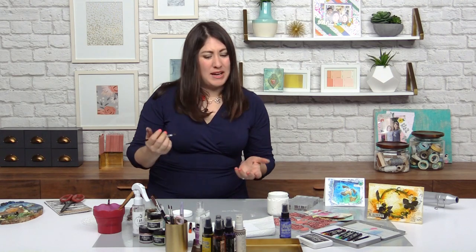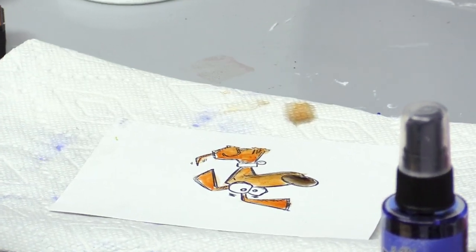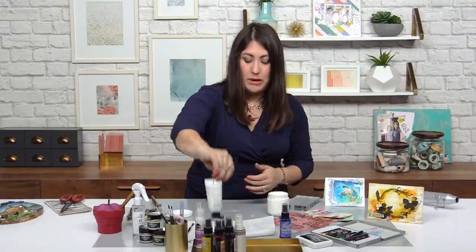So if I get to this point and I think, goodness, I changed my mind — I wish the background had a little something, I wish there was a little something more happening — I can absolutely add on. I can think about the techniques that I know, the products that I have, and what would be best suited.